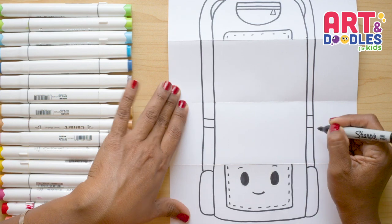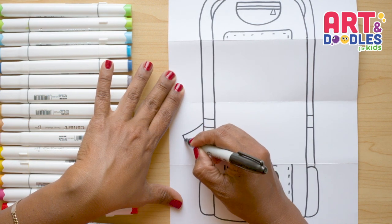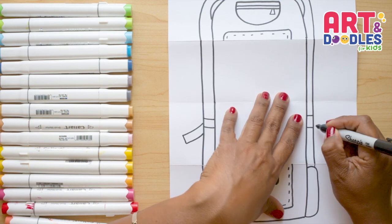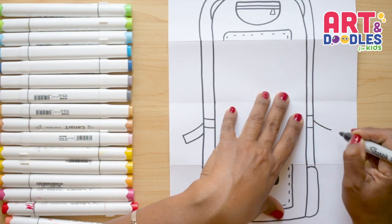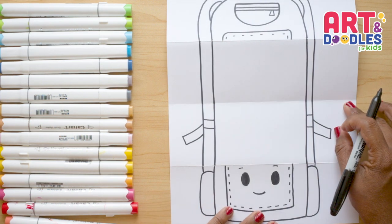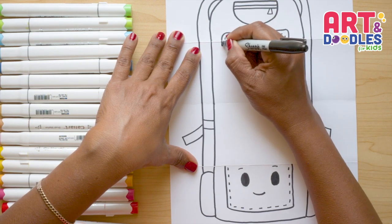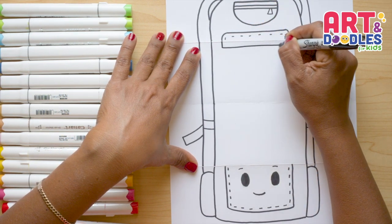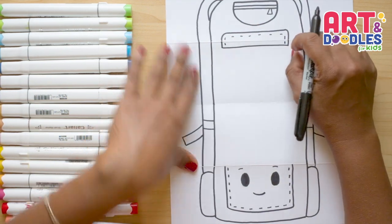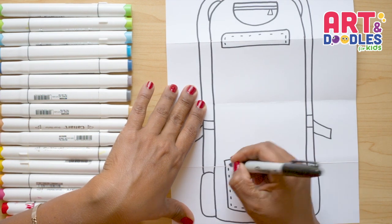For the straps, behind this we're gonna do a line that goes down and connects here. I'll repeat it on the other side — kind of a curve going out, going down, and connecting. Next we'll extend the pockets: crossing the folding part and connecting to the other side. I'm also going to add dot lines. And here we'll do the same, extending this pocket with lines.